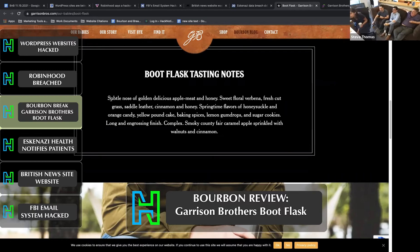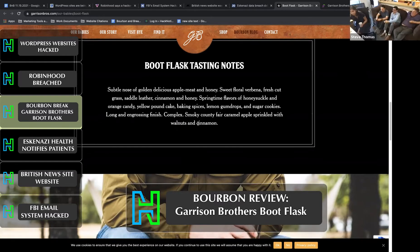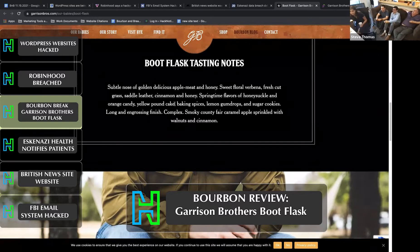On the tasting notes, you have a subtle nose of golden delicious apple meat and honey. Sweet floral. Apple meat? Is that meat that's flavored with apple, or the meat of an apple? It's ambiguously fabulous. I think it's the meat of an apple. They also have springtime flavors of honeysuckle and orange candy, yellow pound cake, baking spices, lemon gumdrops, and sugar cookies.